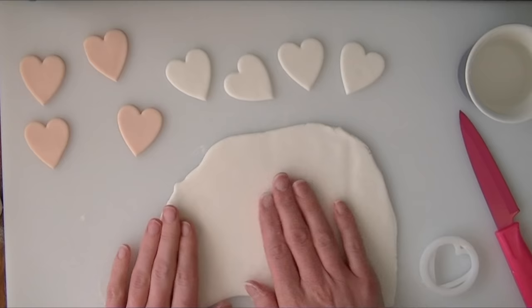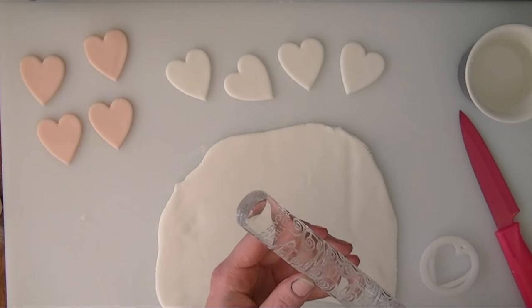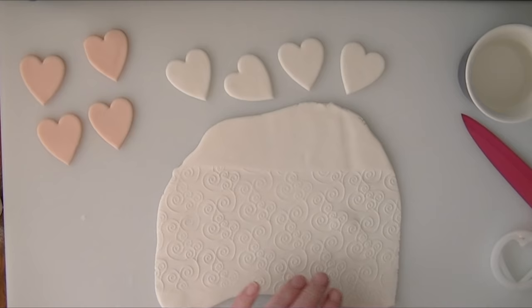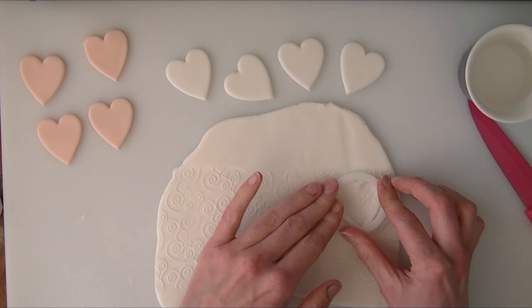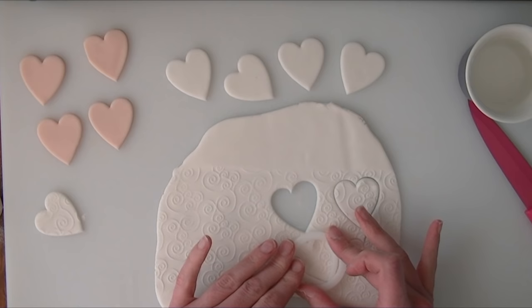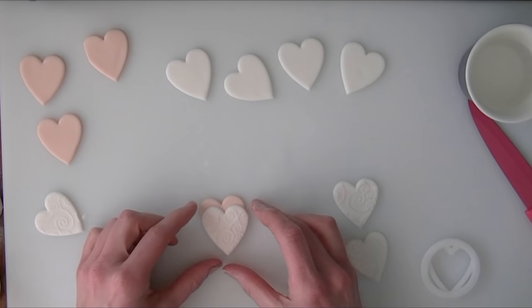I have just rolled out a little bit more white fondant to go over my peachy coloured ones. I am going to take a textured rolling pin and just roll over it to create a pattern — this one is a little Venice cake company one that I have found. I am going to push this on, rolling a pattern into my fondant. I am not too worried about doing the whole thing because I only need a little bit. I will cut some hearts out and try to get the hearts where the pattern is the deepest and most visible.